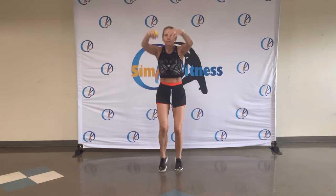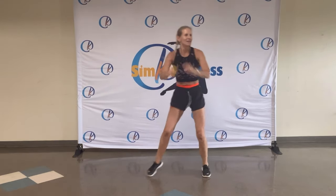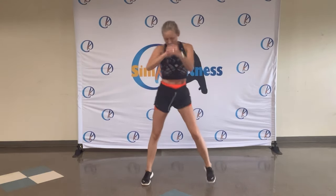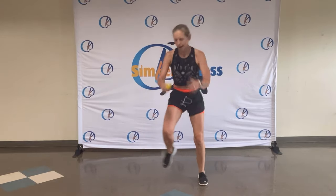One more — Reggaeton. Shake it out. Step touch. Boom, boom. You got it. Just keep moving. Even if you're in a different rhythm, doesn't matter. Enjoy the music. Enjoy the beat. You got it.